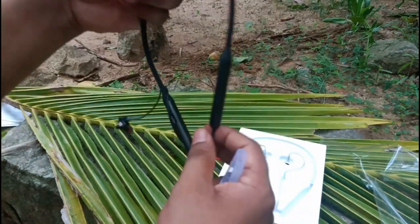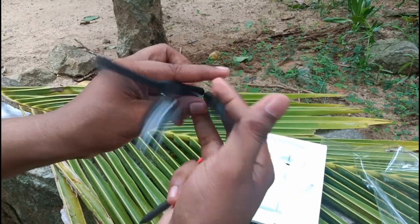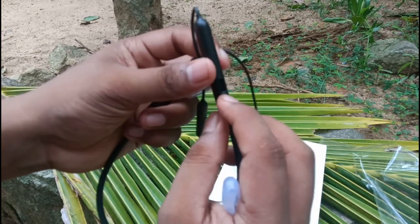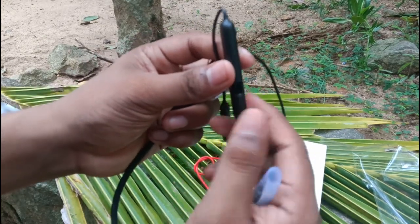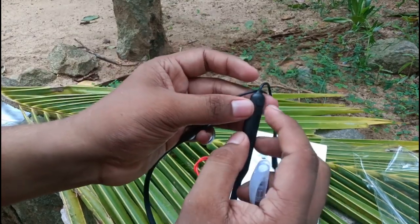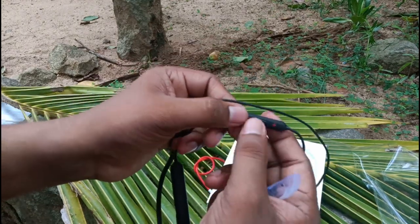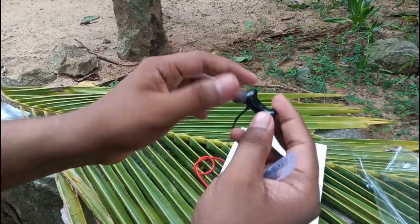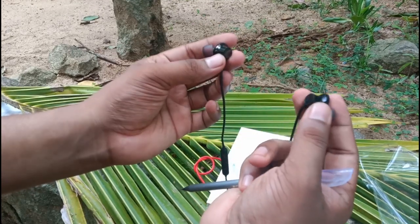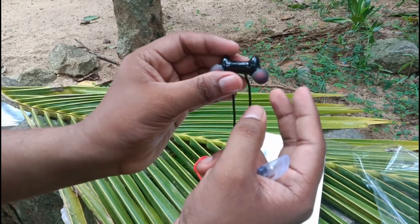These are the earphones — they're rubber. It has a charging port. It's a Type-C. It has a switch. It's a double tap. It has a volume rocker. These are the earbuds — they are separate earphones with a turn-on function.